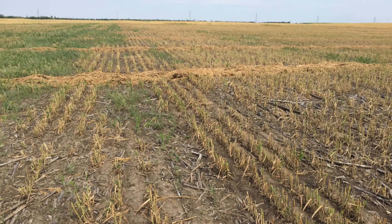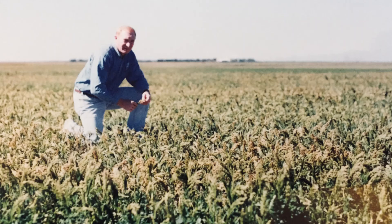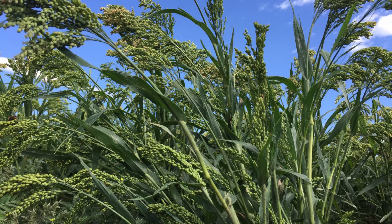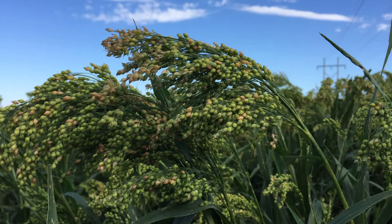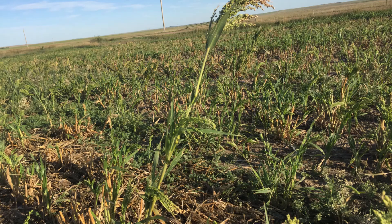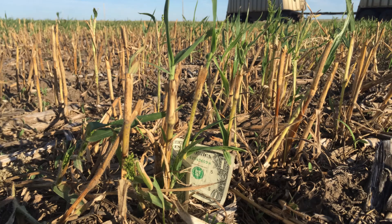Millet yields vary widely. Irregular emergence causes sporadic stands under dry conditions. Drought speeds maturity and millet will head out when only a few inches tall. Following rains, each node on each stem can produce an additional head. It is usually swathed when too wet to direct harvest. However, regrowth after harvest is not expected unless harvested before stems have dried.